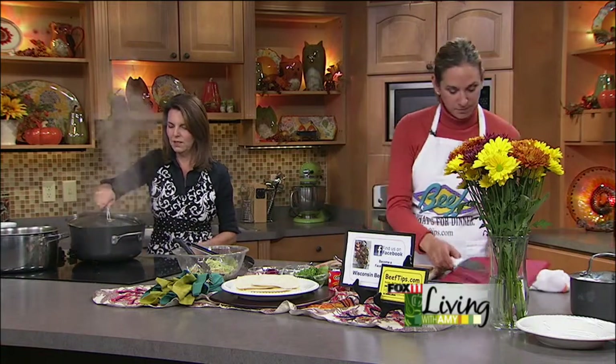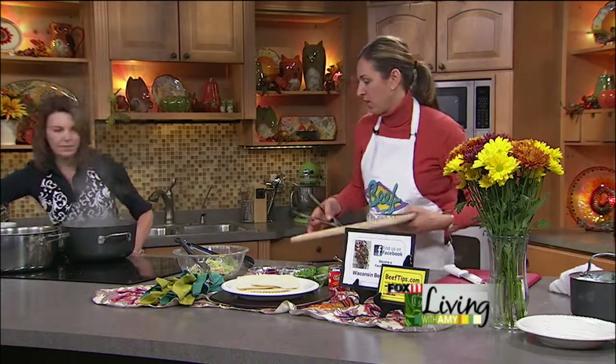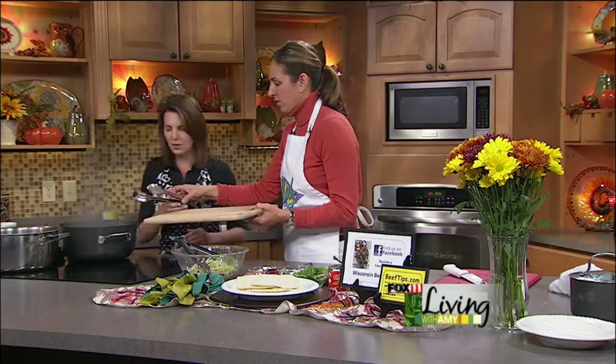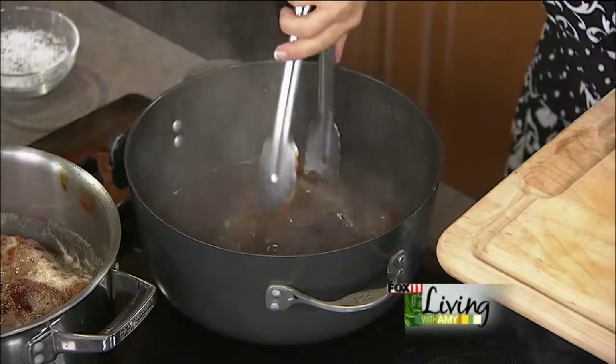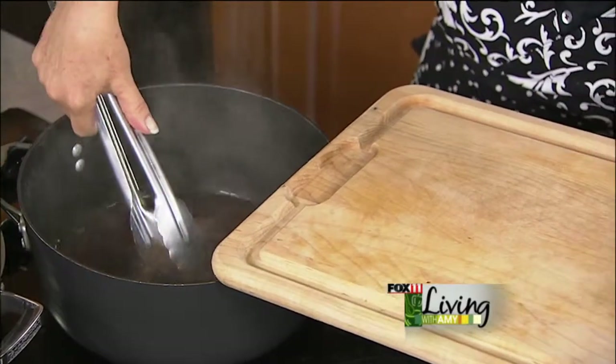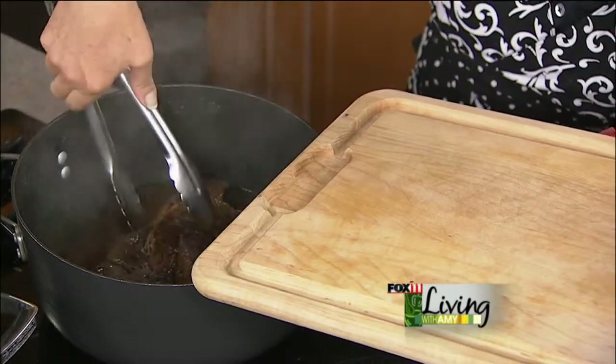When it's done, your pot roast should be nice and tender. The sauce really kind of takes over the color — look at this — it's going to fall apart on me, which is a really good thing.